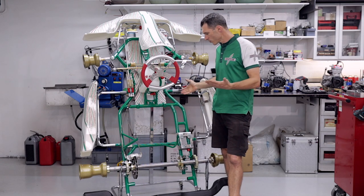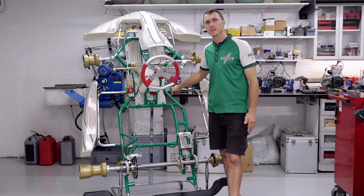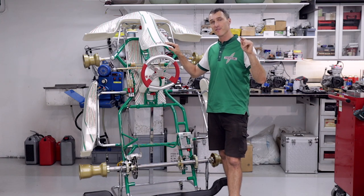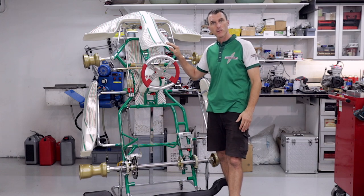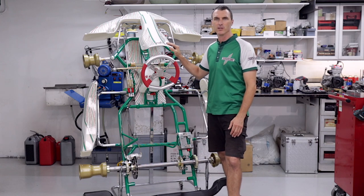If you do see us at the track and we are set up with our shop demo kart and it's ready to rock and roll, just put your hand up — you're welcome to jump in and take it for a spin. If you want to get more of ParaPublic, you can hit us up on Facebook and Instagram at ParaPublic, or go to our website at www.parapublic.com.au. See you in the next video.